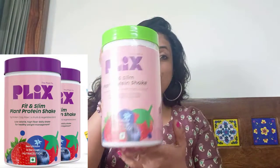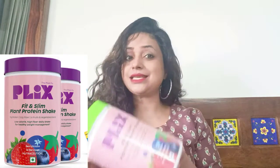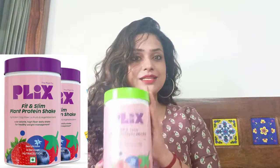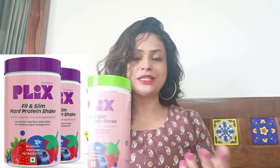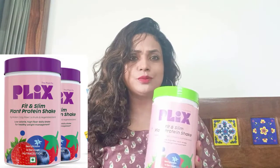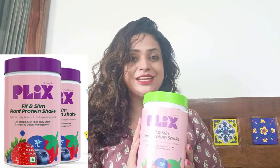Friends, today's video we are going to talk about Plexi Fit & Slim Meal Replacement Shake. So today's video we are going to talk about weight loss — what ingredients will help your weight loss, how you will get nutrition. So all these things we are going to talk about in today's video. So let's start.